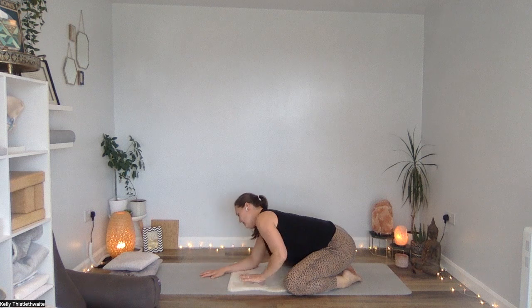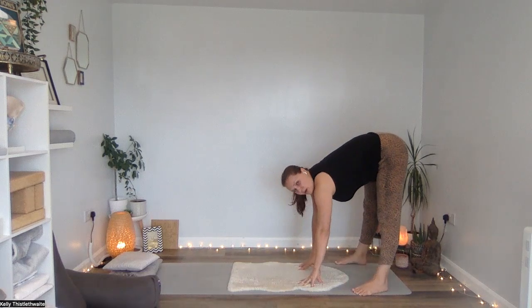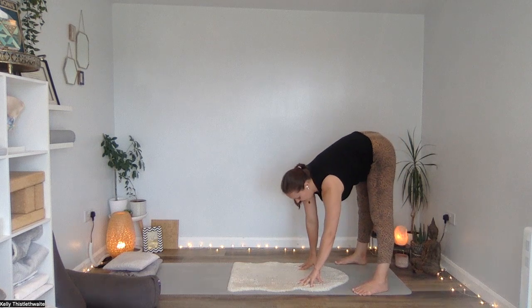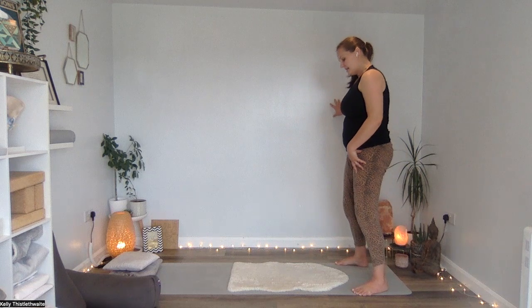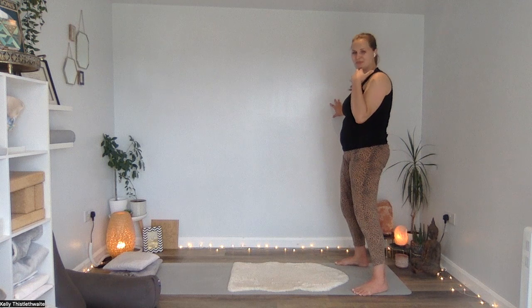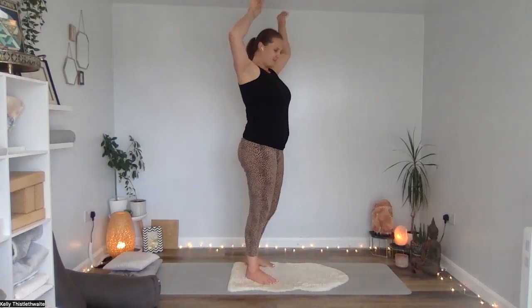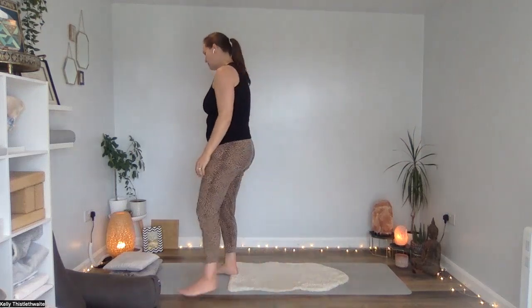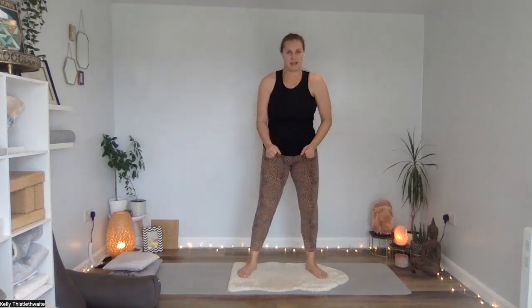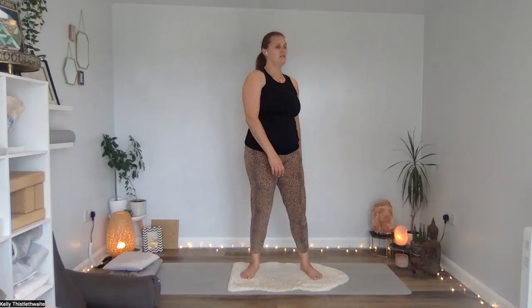Coming up now into a standing position — really take your time. Put the toes under, come into a forward fold first, have a little wiggle from side to side through the hips, and then bend your knees really slowly and come up. If you feel dizzy, just take hold of the wall. Then go for a little walk around your space, give your shoulders a little shake, give your hands a shake — open and close them. Animals in the wild, when they go through something stressful, at the end of it they shake everything off. So just shake. And then come into a rock — rocking is really relaxing for the nervous system.